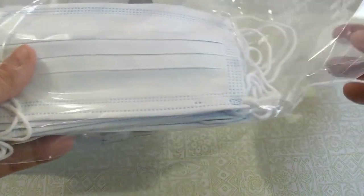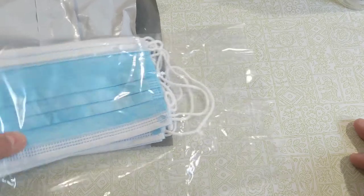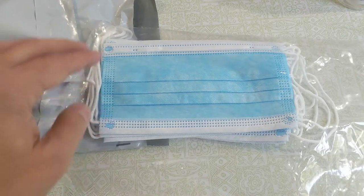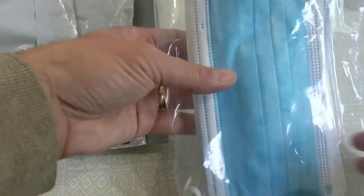The disposable masks. Again, these disposable masks — they're not sealed. This happened last time when I ordered masks from DoorDash. I don't know why they're sending these unsealed. The ones I get from Uber come sealed in the package, so I don't know why they're doing that.